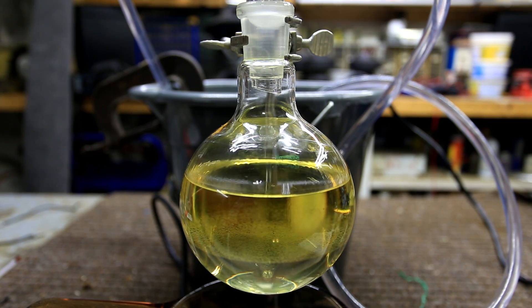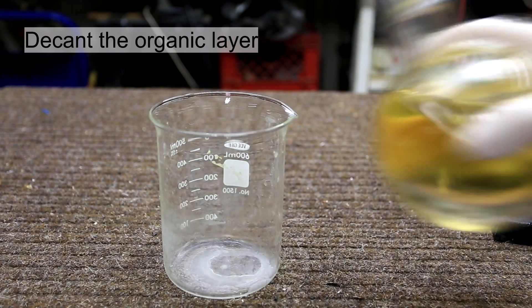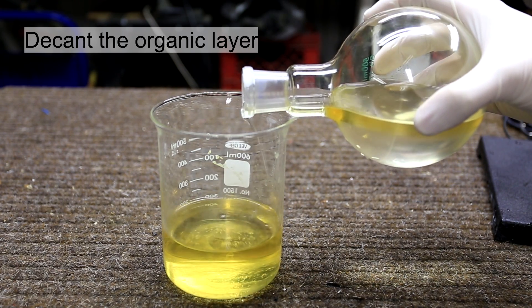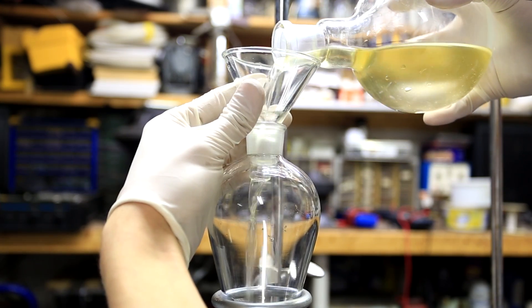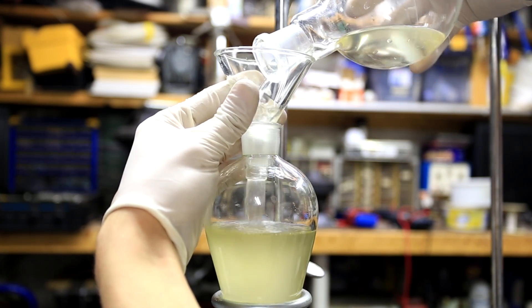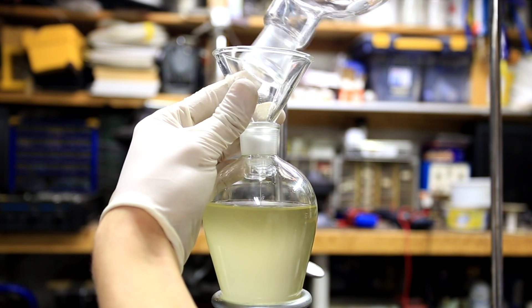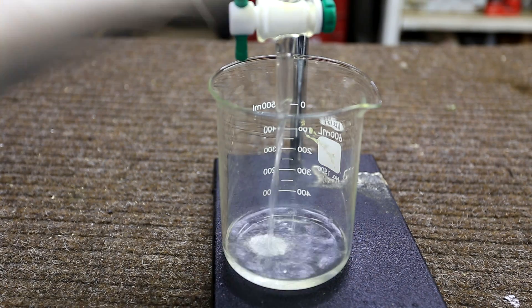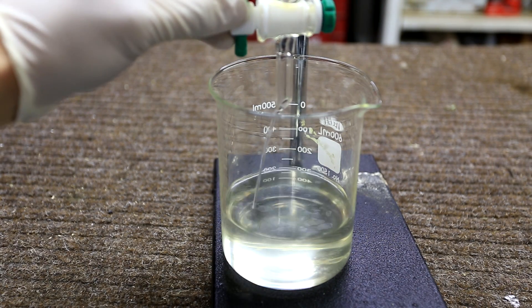After the reflux the reaction flask was allowed to cool and it separated into two layers. The lower aqueous layer contains our desired product, disodium phthalate. We don't need the upper layer so try to decant as much of it as possible without losing any of the aqueous layer. The remainder of the mixture was then transferred to a separatory funnel and allowed to stand to let the layers separate. The aqueous layer might be cloudy but you should wait until it clears up as much as possible, though it may remain slightly cloudy.